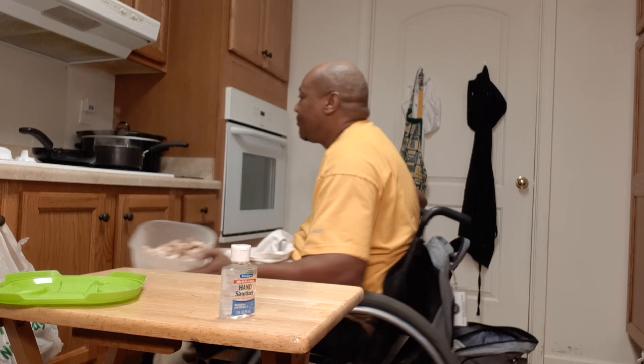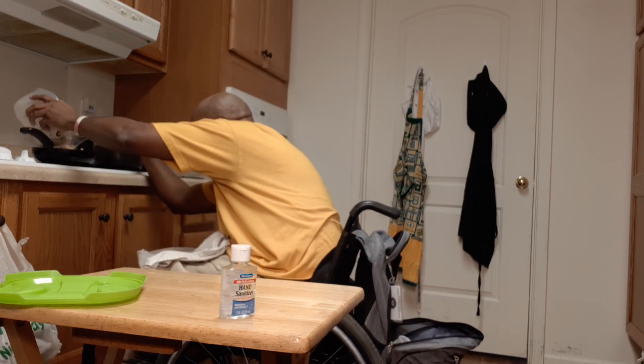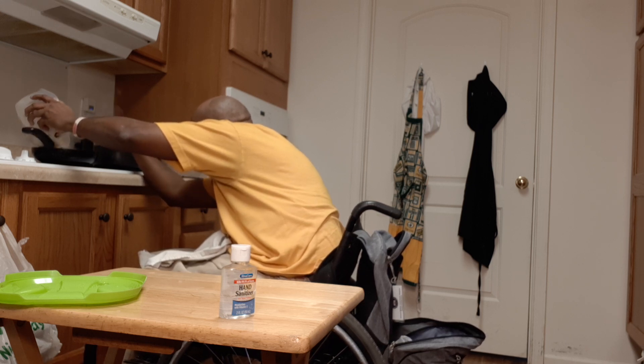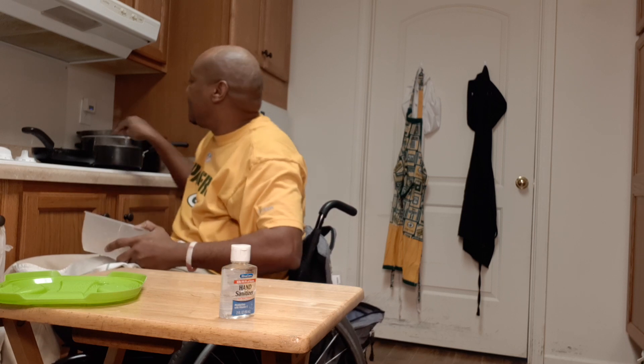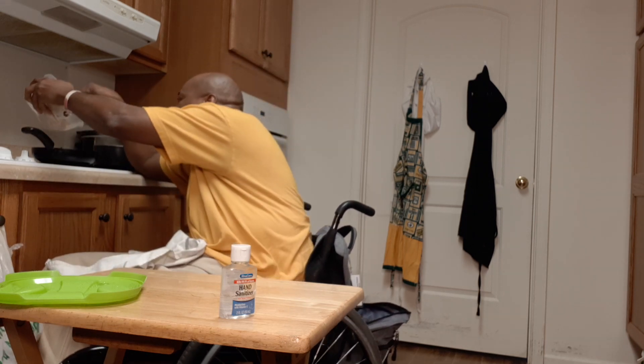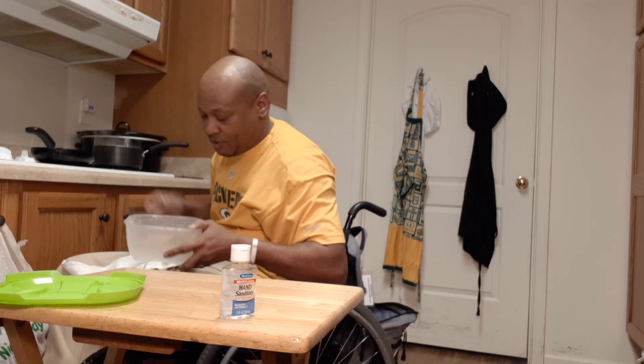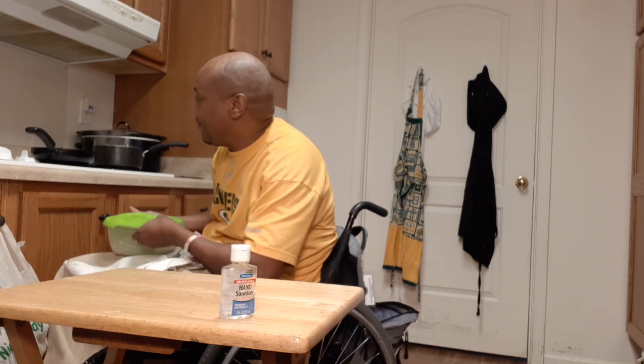The skillet will get it hot, get it cooked a little bit. I got a little grease in my skillet. Let it cook. Put a little grease in there, get that cooked, and put the top back on.